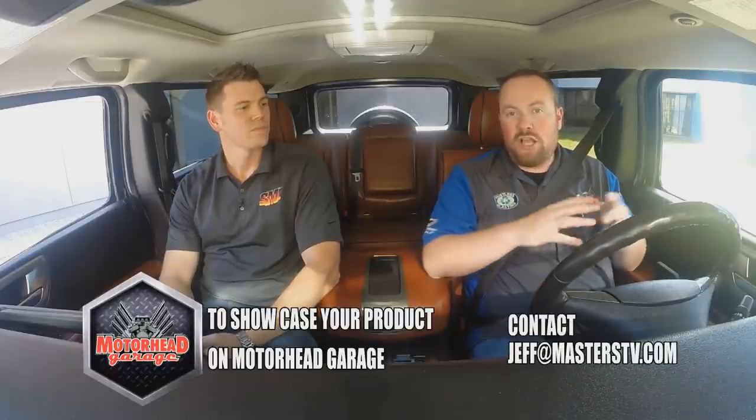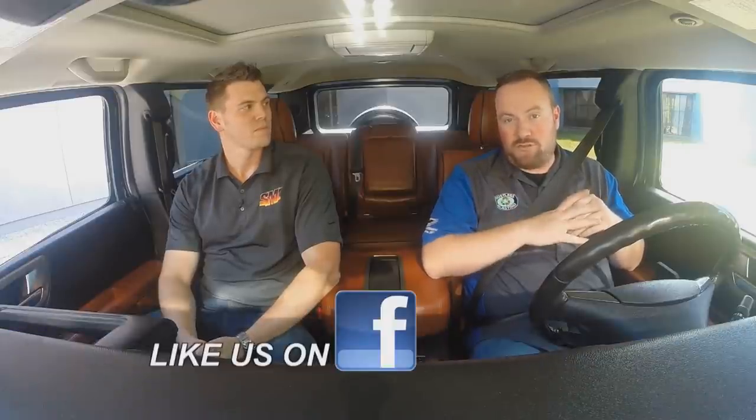That's going to do it for this episode of Motorhead Garage presented by Dustless Blasting. If you have a product you'd like to see showcased on the show, contact them by email at jeff@masterstv.com. See you next week.